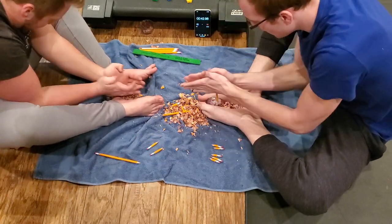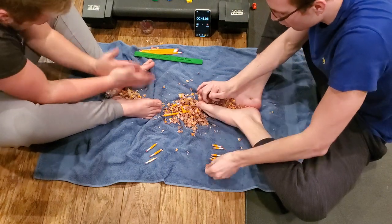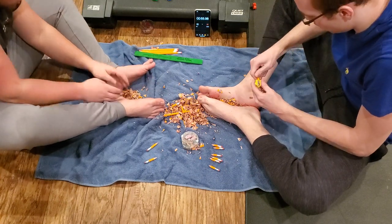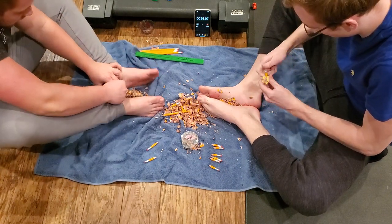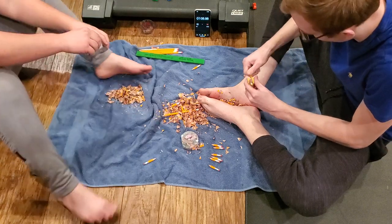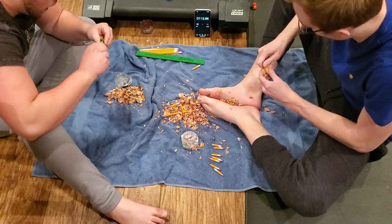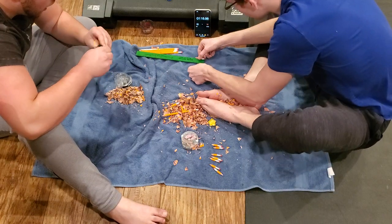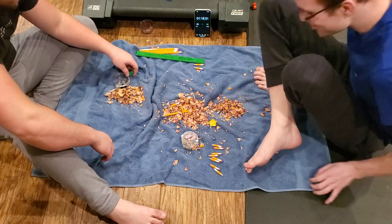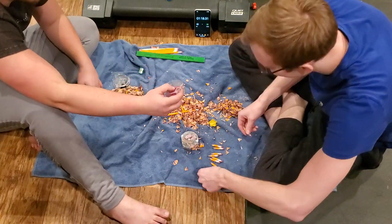Yeah, I got you. I'm sure these keep breaking. Alright, got that one. Alright, this one's definitely not below two inches — you can measure. Alright, stop it. 1:18! If you were faster we could have got them. Well, my sharpener broke — look at this. Excuses! Look at this — oh yeah.